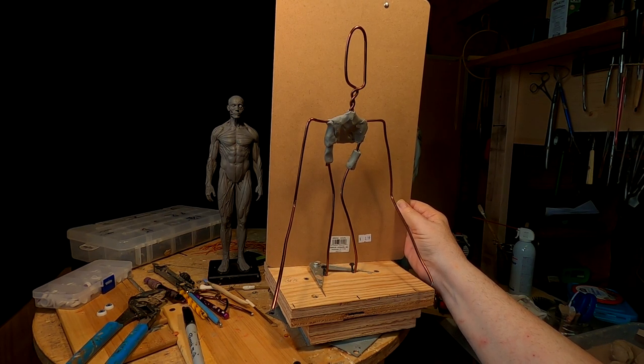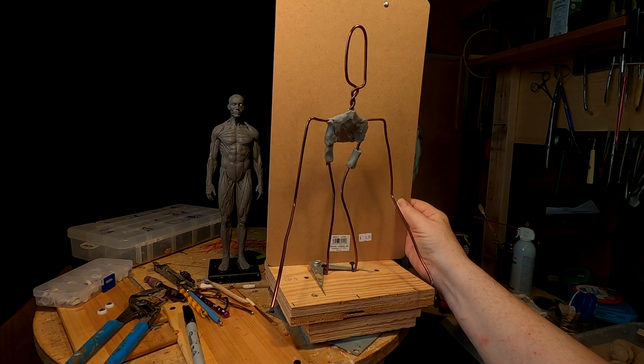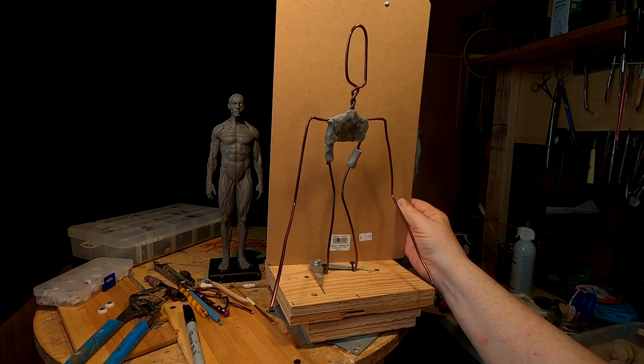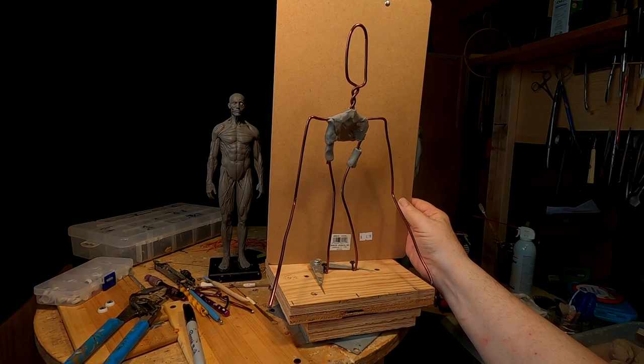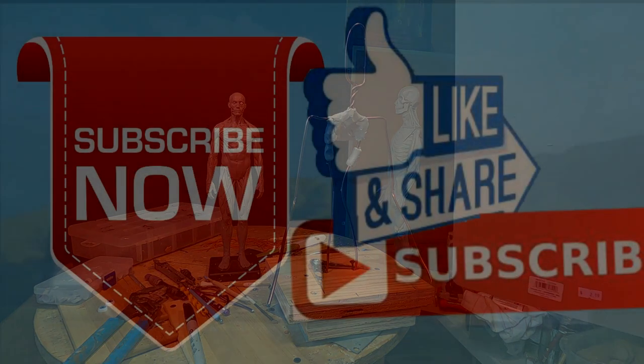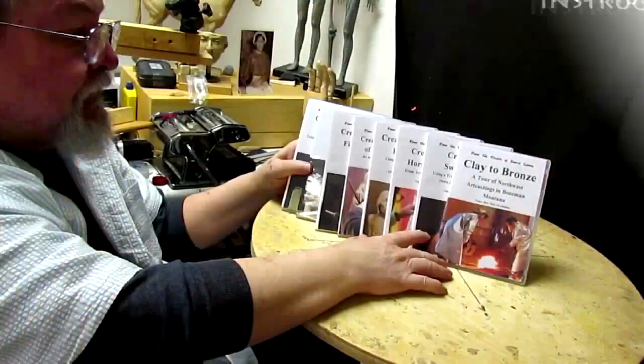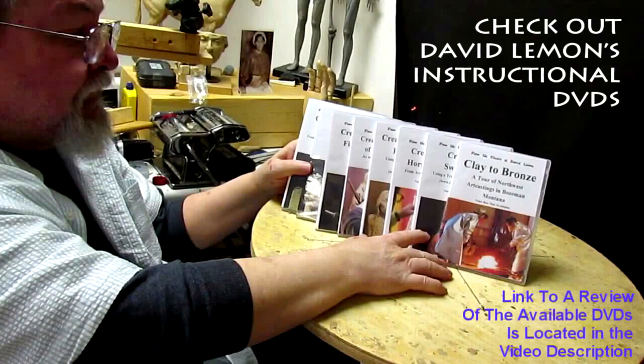Have a great rest of the weekend and a happy 4th of July, no matter where you are. Here in Ennis they canceled everything because of the virus. Till next week — have a great day, have a great night. I'm going to go fix dinner. Give me a thumbs up and share my video, and check out my instructional DVDs — the link is down below this video. See you next time.